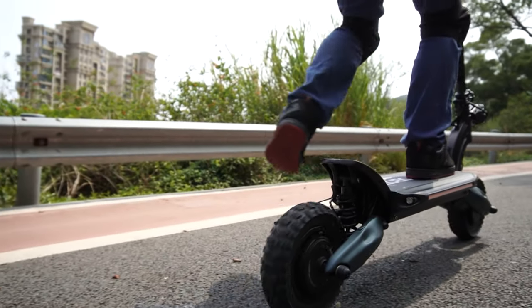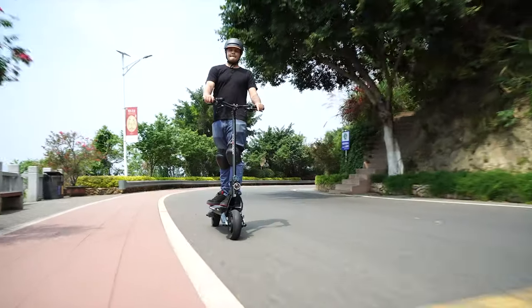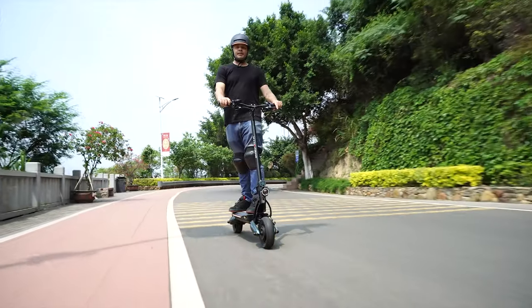A little tip: if you're riding in the city, you can disable the EBS for a smoother braking experience.